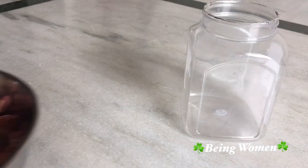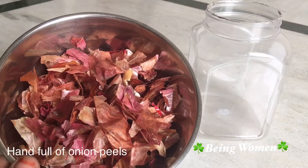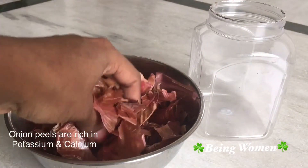First, we will put a container in the empty bottle. We will put a handful of onion peels.